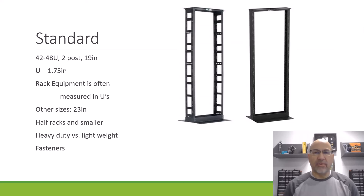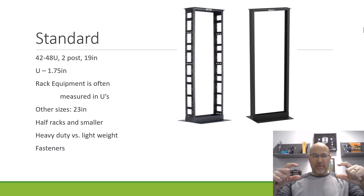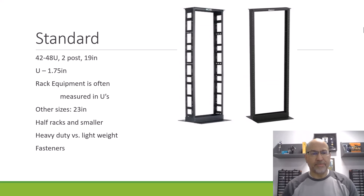Most networking devices that we've been playing around with in Packet Tracer, or that you will see installed in a rack, will be 1U, sometimes 2U. Servers can be 1U or 2U. A lot of times we measure a rack in terms of U. Racks come in a couple of different sizes, 42 to 48 — 42 is the most common size probably.